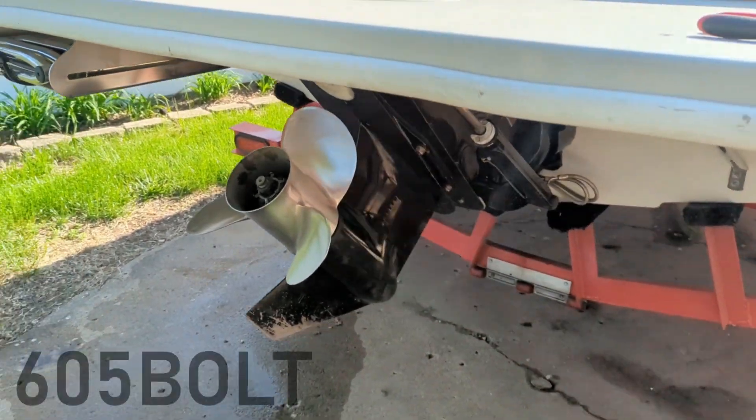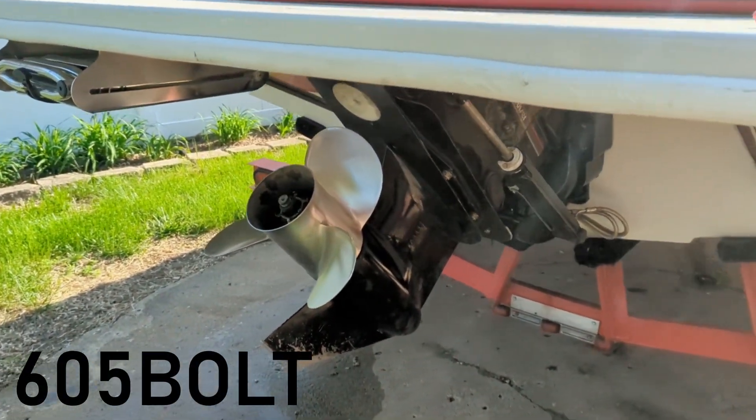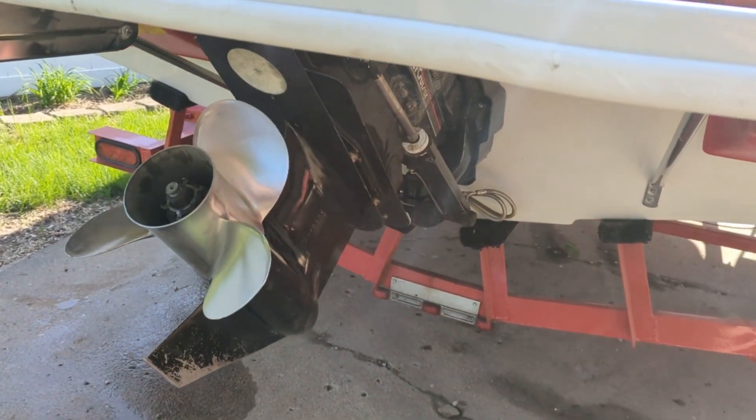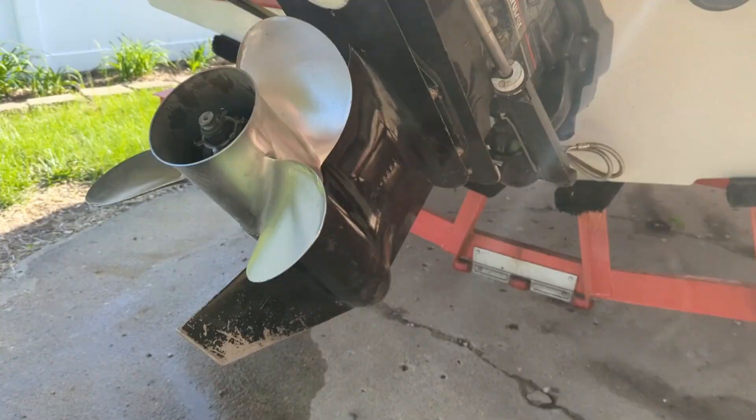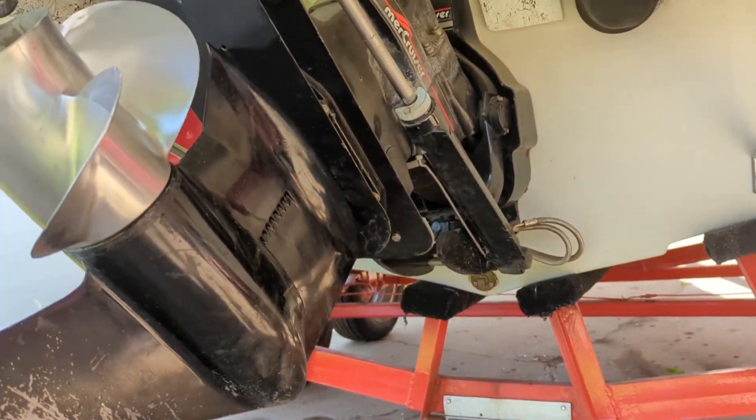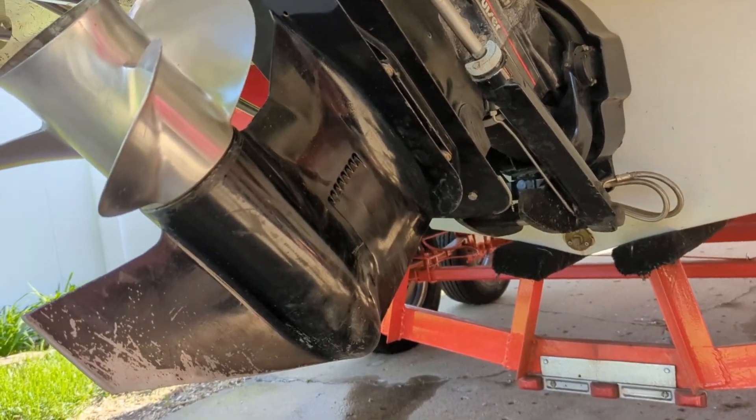Well, it's that time of year in South Dakota — pulled the boat out of winterization and everything is great, no leaks, nothing. That's always a little sketchy for people in the north because we have to winterize, and if you don't do it right, it's not a good time.